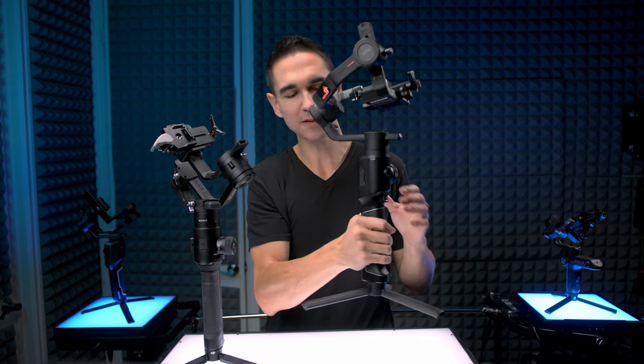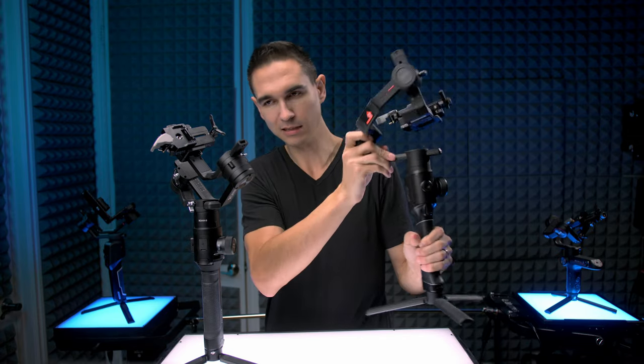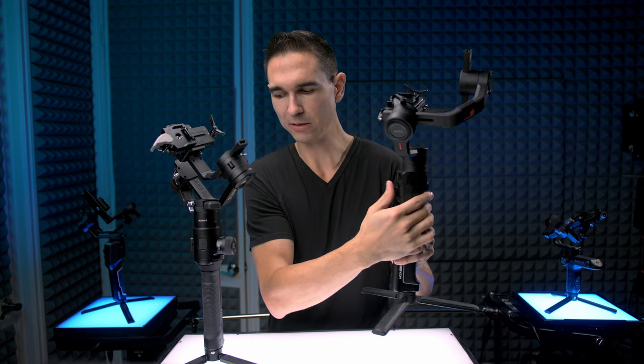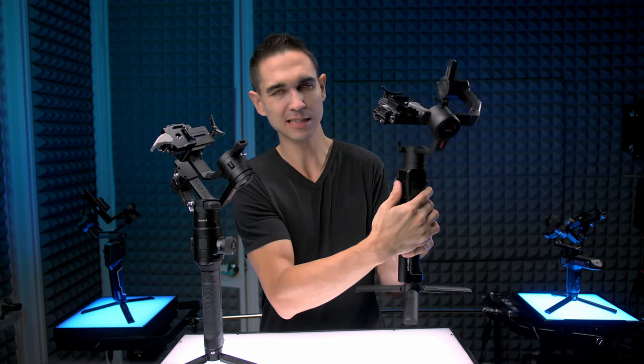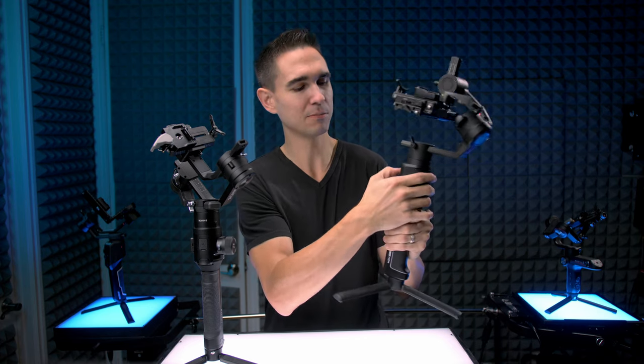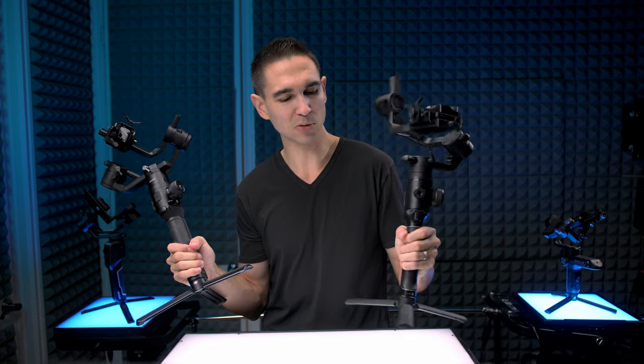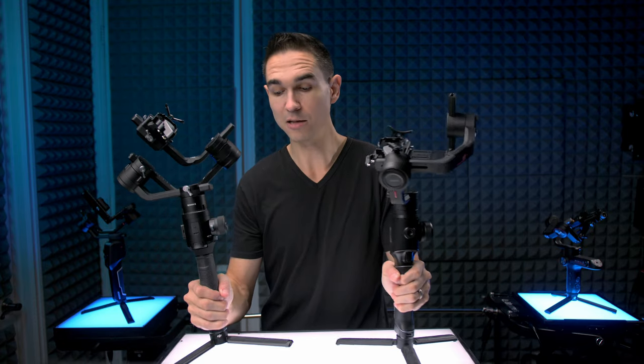Moving over to the Moza Air 2 — it feels like plastic. It feels like it cost a lot less to make than the Ronin-S, even though it has stronger motors. The joystick on the back has a lot less resistance, and not in a good way — it just feels kind of cheap. All the pieces and parts are made of plastic. The gimbal mechanism itself is really nice and it's a really high-quality gimbal, but when comparing it to the Ronin-S, the build quality is really lacking in a lot of areas.